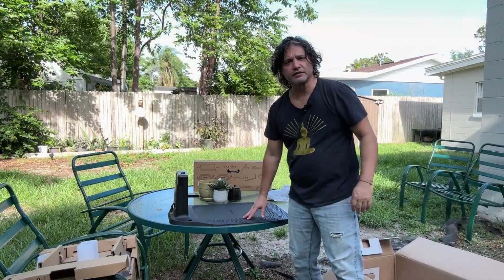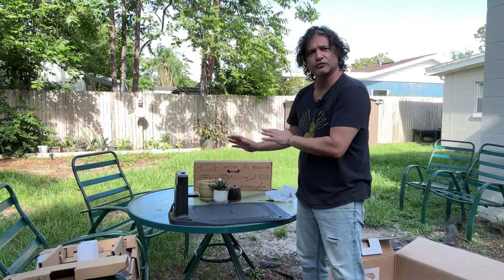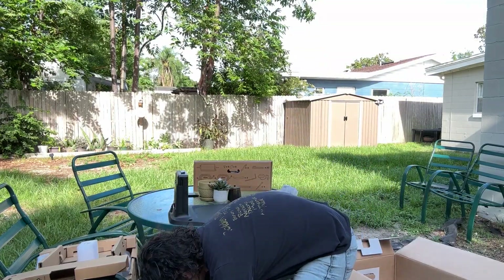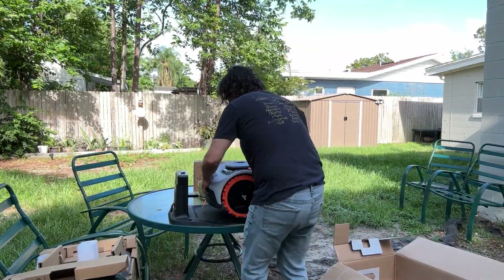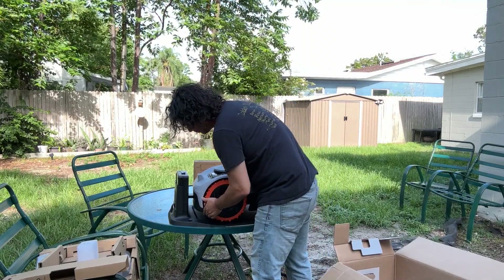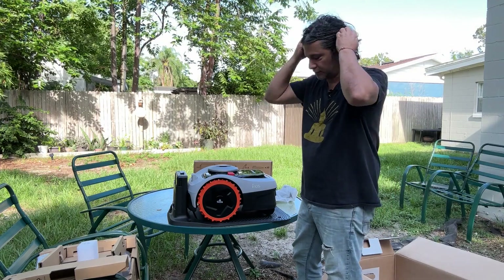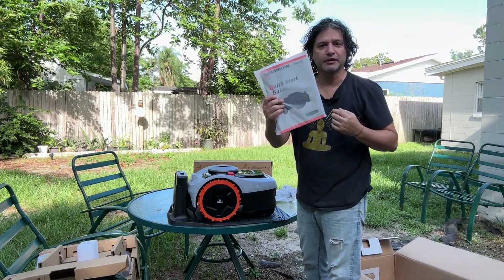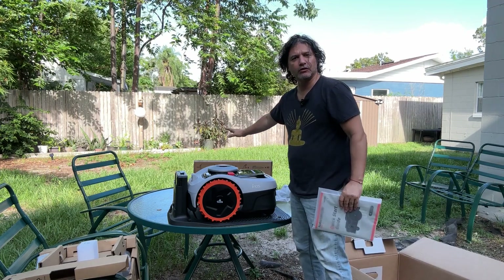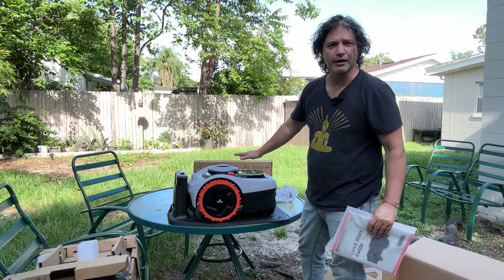As you can see here, this is the base station. This is where the robot will connect to recharge and reprogram. It would work right here and get charged. It comes with a nice manual, and as you can see, all the accessories that you need to connect to power and everything else.